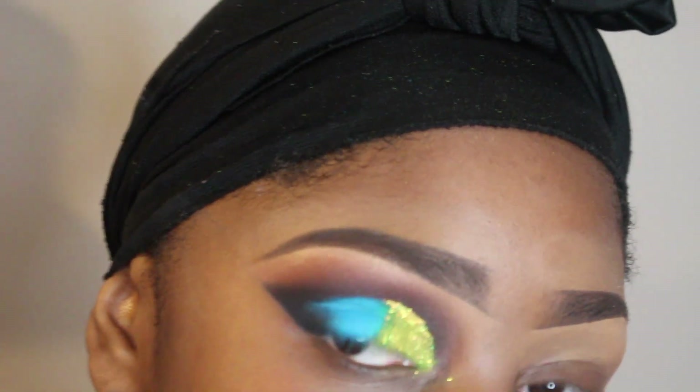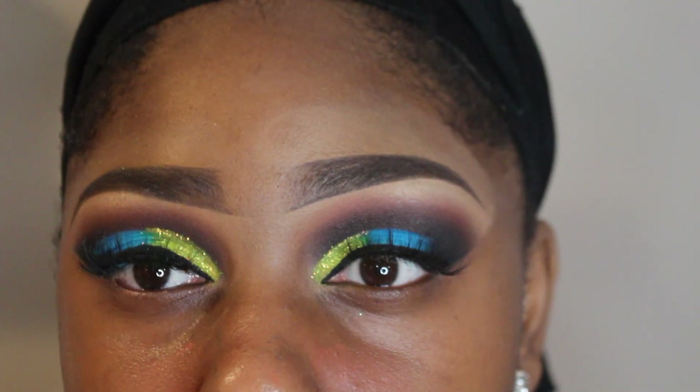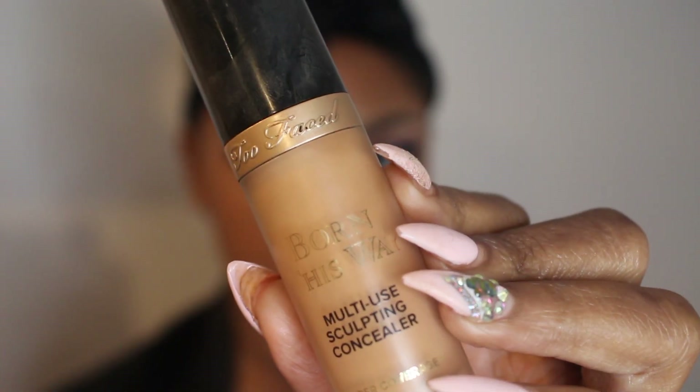For some reason it cut off where I was adding the glitter, but I added a yellow glitter. And that's what the eyes are looking like. Moving on to the face.